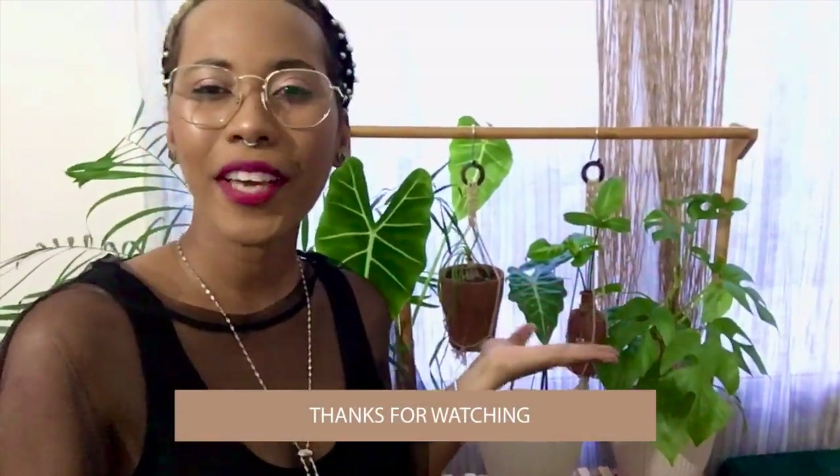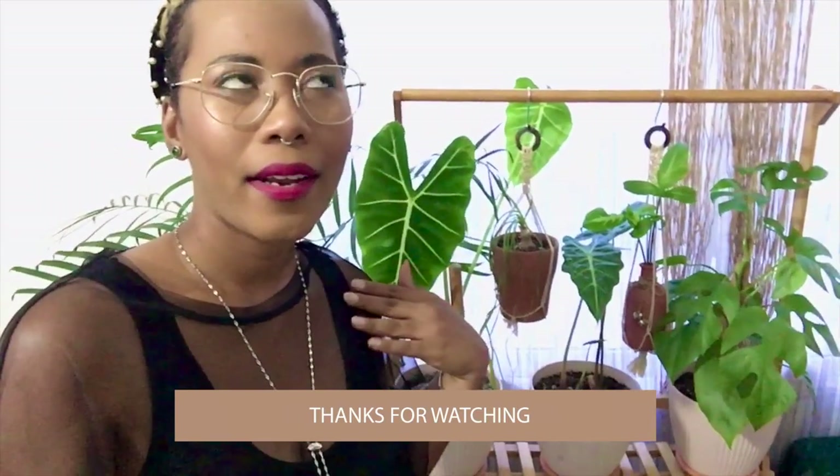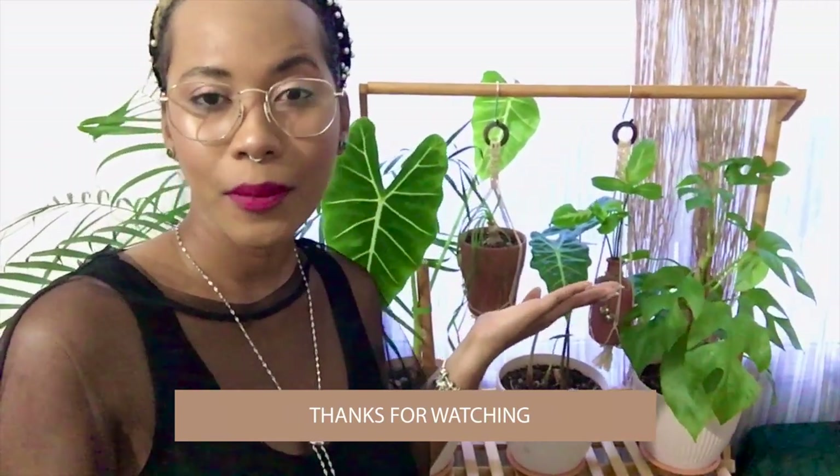That wraps up me and my plant shelfie. I hope you enjoyed this video, I hope it was helpful, and I hope you get you one — despite the challenges. I really love the look of it, I love that it's bamboo, and I am very pleased with my purchase. Until next time, see you later!